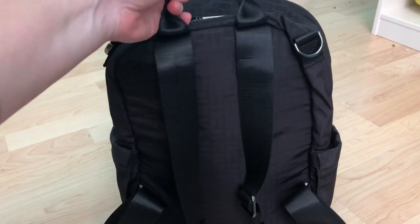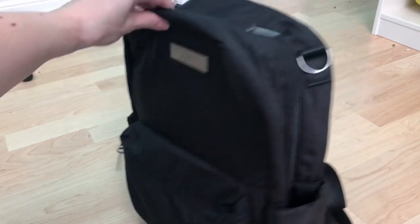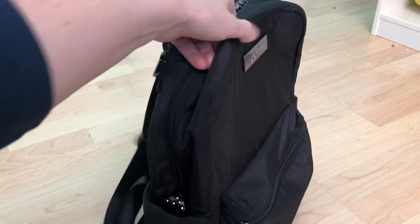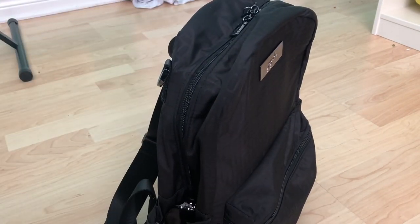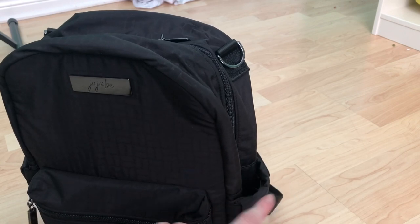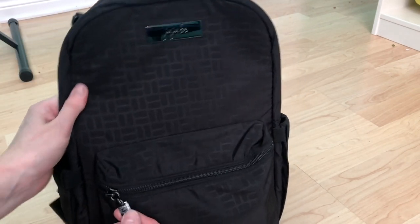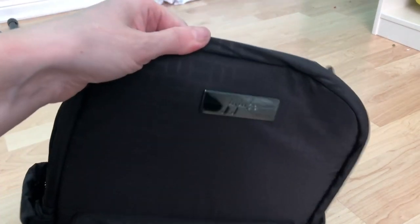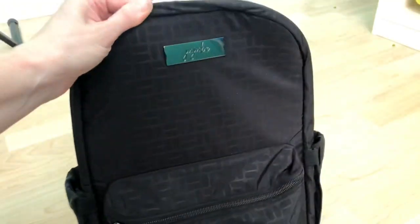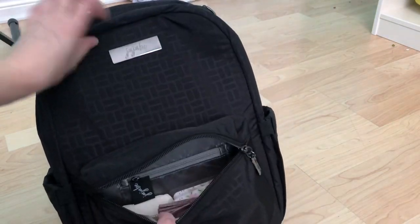It feels really nice quality. You do have the grab handle at the top, and a bottle pocket on each side. I have my sunglasses in one side, and today I'll be putting my cell phone in the other because I'm about to leave for work — so this is packed up for work. I just wanted to show you the hardware. I love the hardware on this collection, it is so nice.